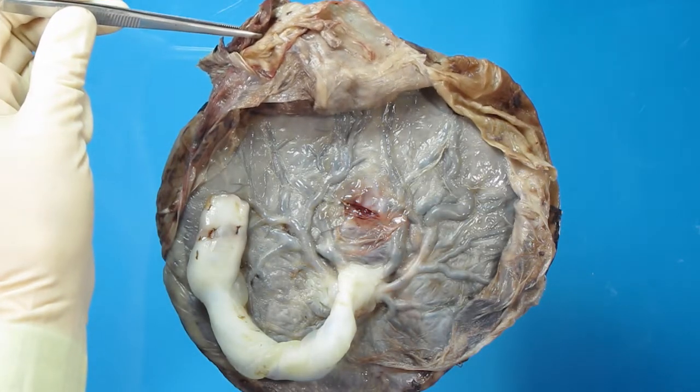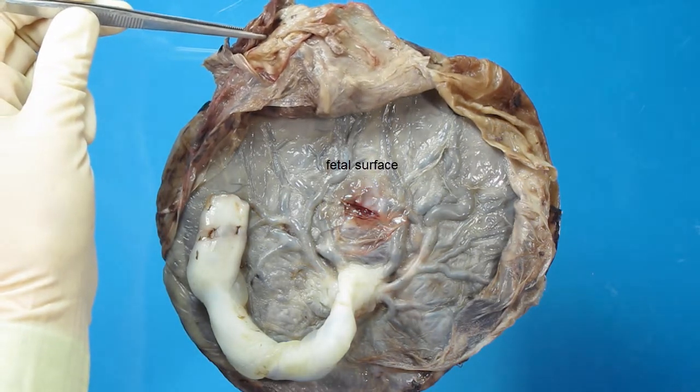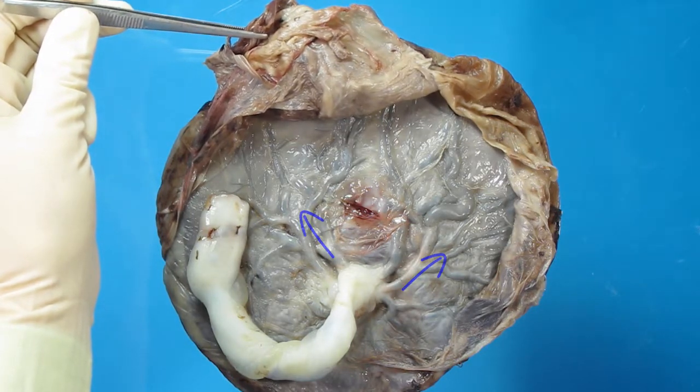This is a placenta which has been fixed in formalin. As you can see, it is the fetal surface with umbilical cord attached and chorionic vessels seen radiating from the umbilical cord.